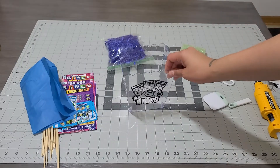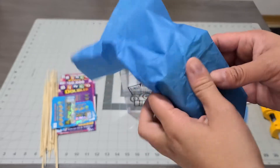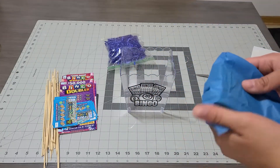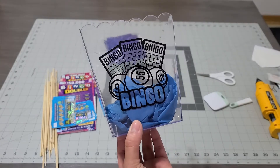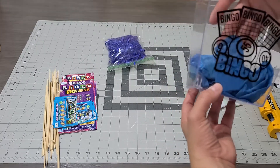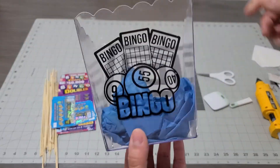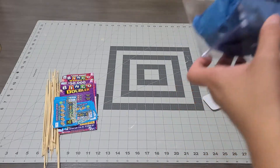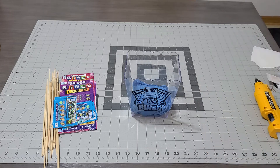Now that the bingo design is on, we're gonna get a little piece of styrofoam — they sell it at the dollar store — and put some tissue on top to cover it. I decided to go with blue tissue. It pops up like a gift, and it's super adorable. I was gonna use shred paper but I don't think I need it. I have my glue gun ready.